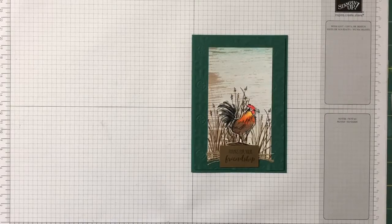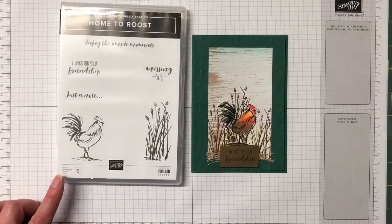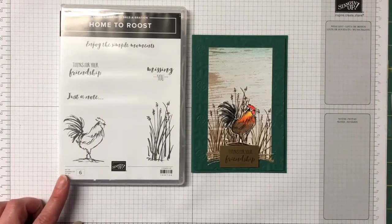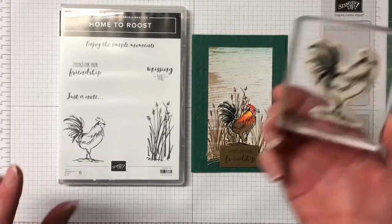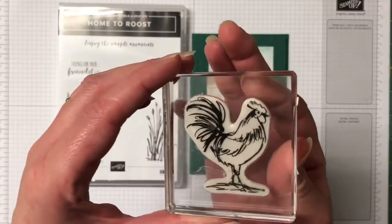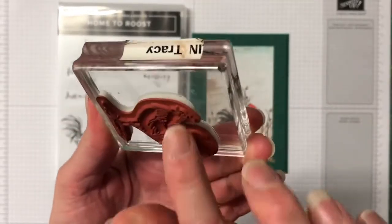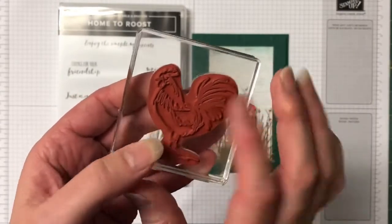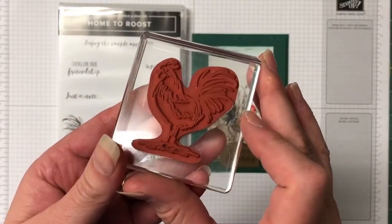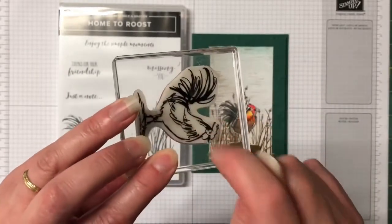The supplies for this card are the Home to Roost stamp set. This is a six-piece cling stamp set. Cling are the new stamp sets that they've brought out with very sticky adhesive labels - these ones really stick well to your acrylic block. They've changed the sticky labels that we attach to our red rubber stamps. The stamp is still exactly the same; it's just the adhesive back sticker.